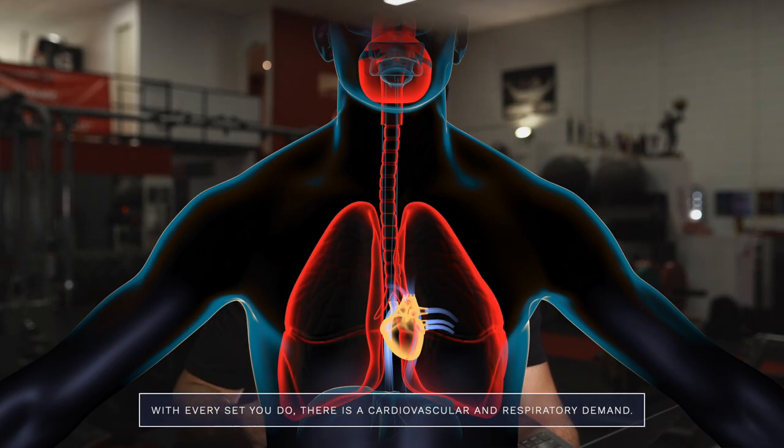People often get mixed up between hard sets and effective sets, thinking that because a set feels hard it will produce the training effect they want. This faulty thinking can be a major limitation to progress. With every set there is a cardiovascular and respiratory demand — for example, when you're squatting a set of 10 reps, towards the end you're probably going to be huffing and puffing. But terminating a set because of that doesn't mean the quadriceps, the target muscle, have experienced enough tension.